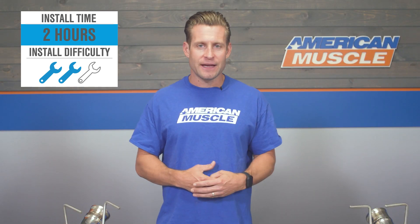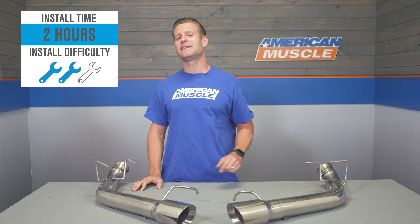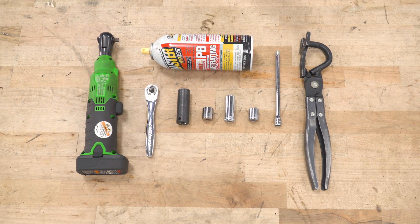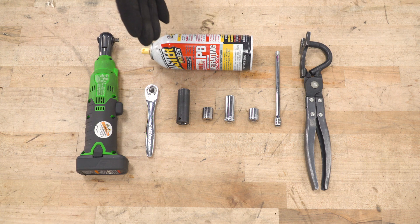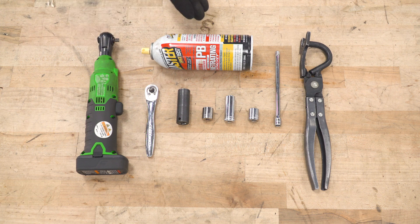Let's shift gears and get into the installation. This is a 100% bolt-on job — no cutting, no modification needed. To give you a better idea of how things are gonna go down on your S197 at home, here's our detailed walkthrough and tool breakdown. Tools for this install: an exhaust hanger tool, an extension, 13-millimeter shallow socket, 13-millimeter deep socket, 14-millimeter, 15-millimeter ratchet, electric ratchet, and some PB Blaster.